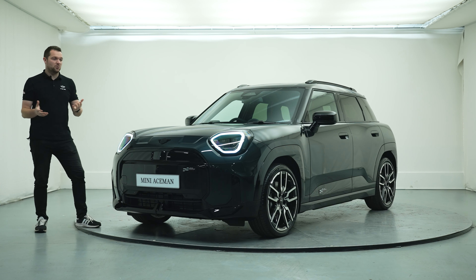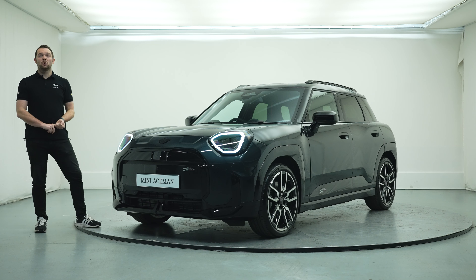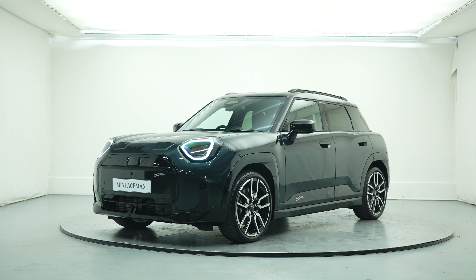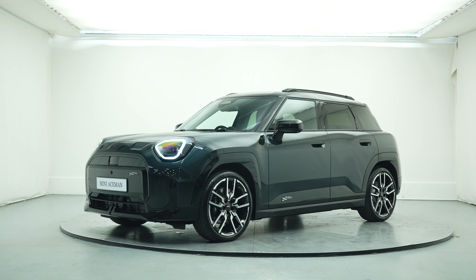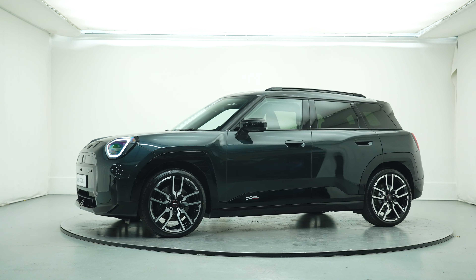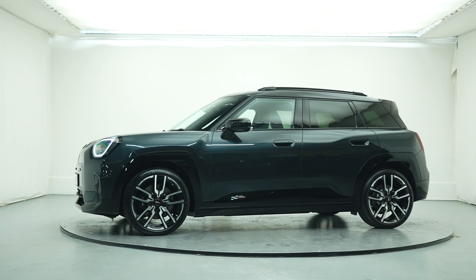We've got a range on the WLTP cycle between 180 and around 250 miles respectively across the models. We've got Classic, Exclusive and Sport, and we've got Level One, Level Two and Level Three. Today we're going to be focusing on this car — this is an SE Sport Level Three.